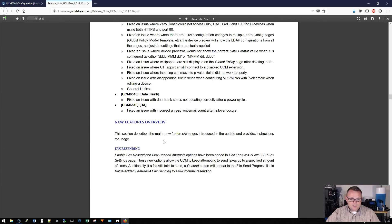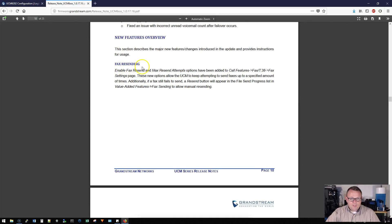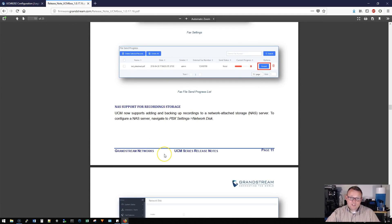They are highlighting some major new features and changes. First, fax resending — a new option allows the UCM to keep attempting to send faxes up to a specified amount of time or however many retries you want to specify. We're eventually going to get to play with all these features — hopefully 1.0.18 isn't out before we cover all of this.